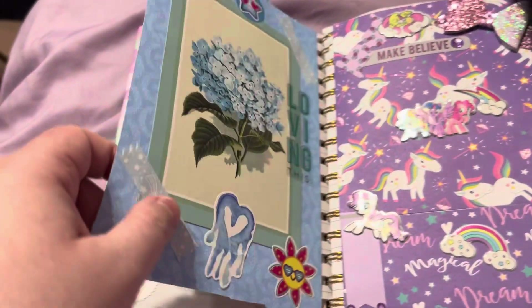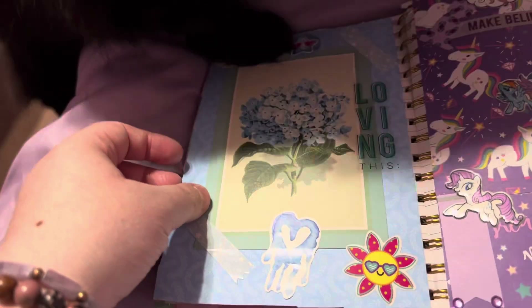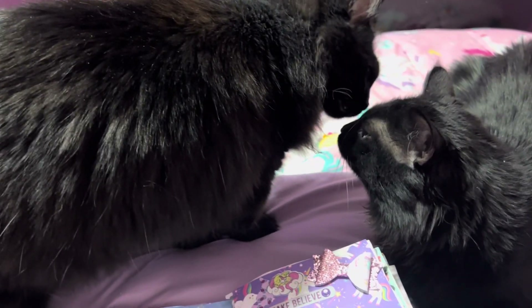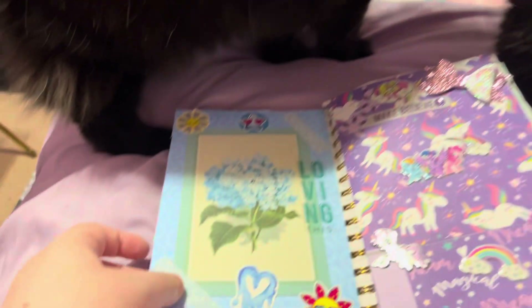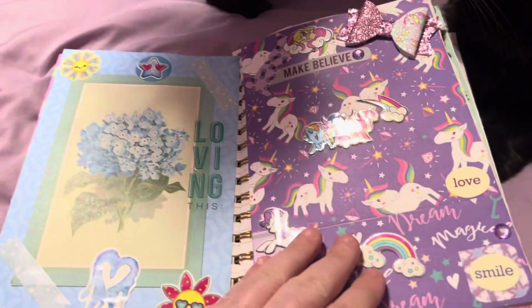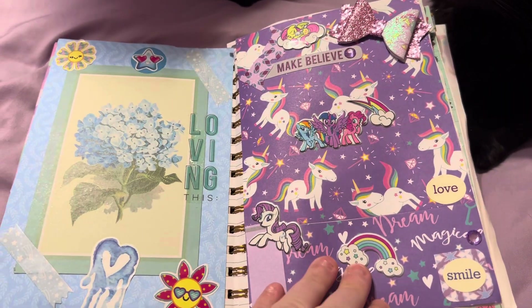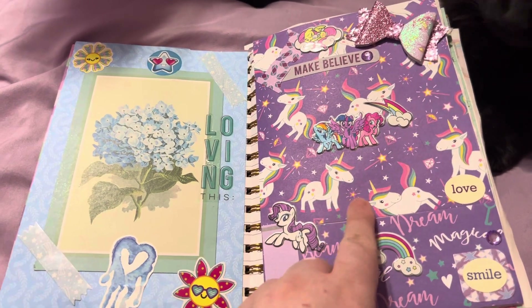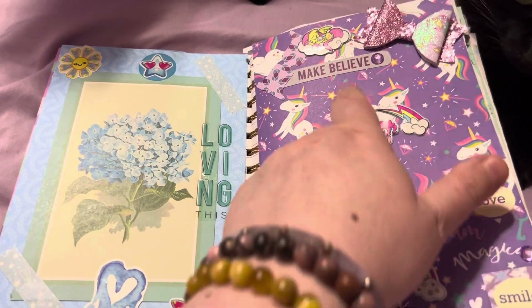This was just washi tape and like one piece of paper and another piece of washi tape to keep the paper down. We got a blue layout, and there's Sarah bear. A blue layout and we got purple My Little Pony — this is like unicorns and then My Little Pony.